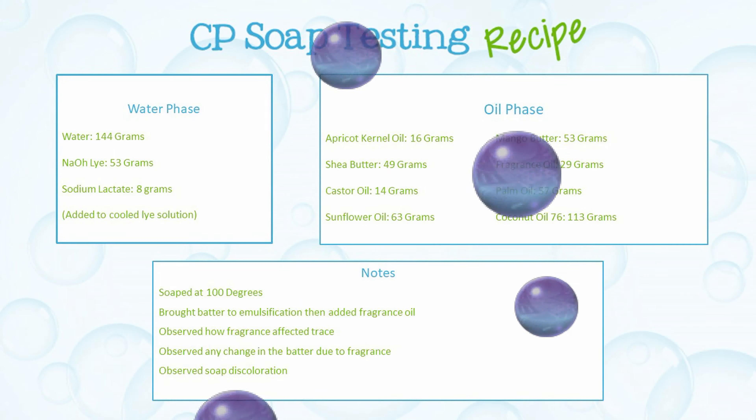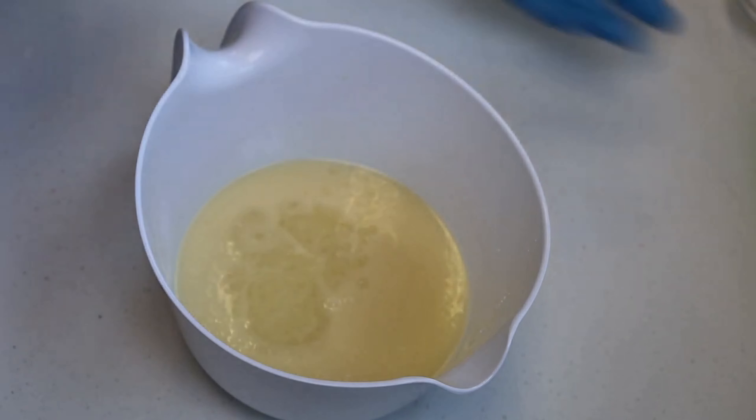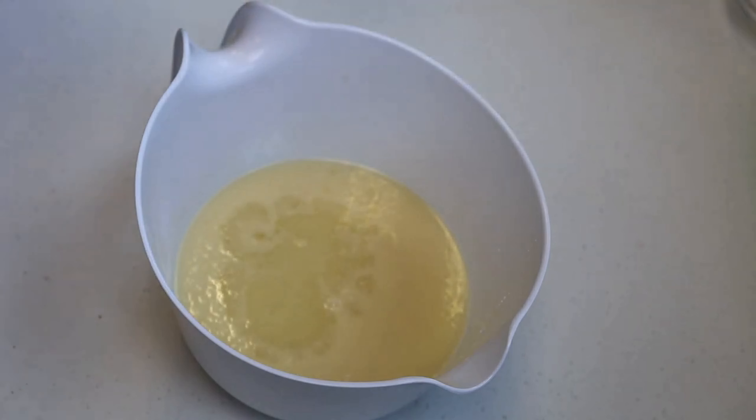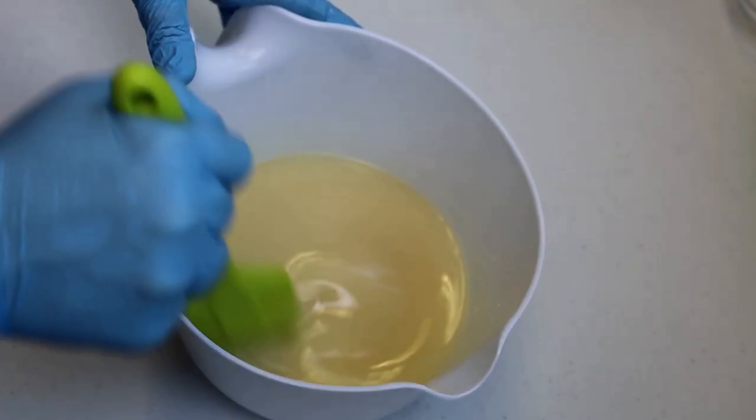I've already combined my soaping oils and lye mixture together and brought them to the emulsification stage. Now, I'll be adding fragrance oil to my soap batter, mixing it with a stick blender and observing how the fragrance oil affects trace.